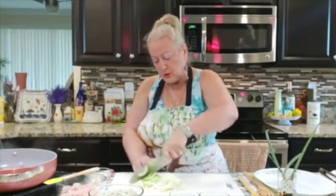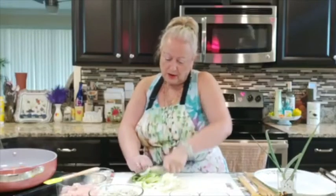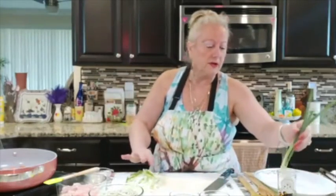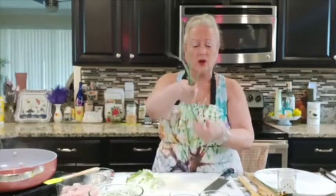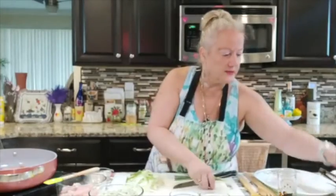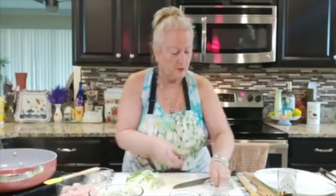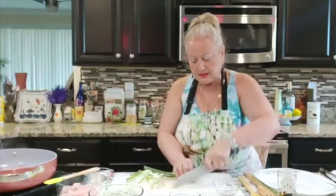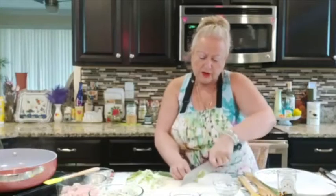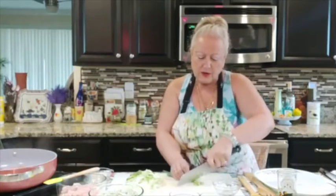I also grow my own green onions — I just got these out of the garden. I'm going to take this green onion and add some of that wonderful freshness at the very end. Wait till I show you how I'm going to plate this.